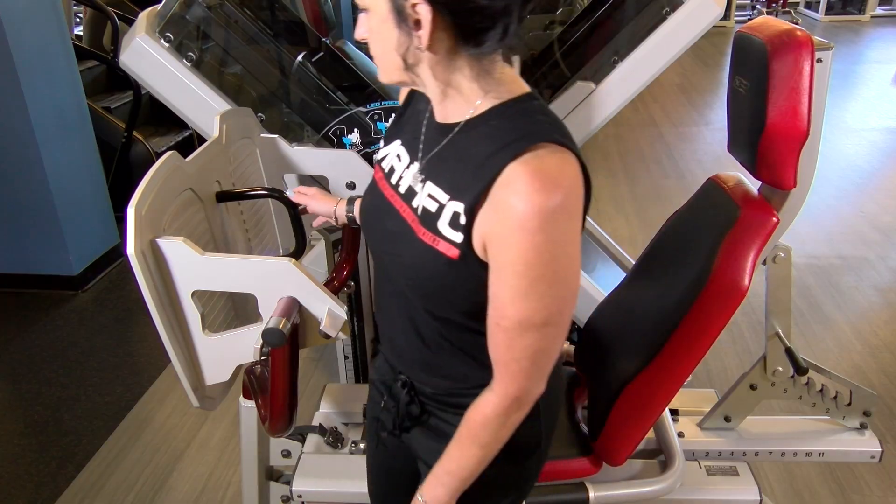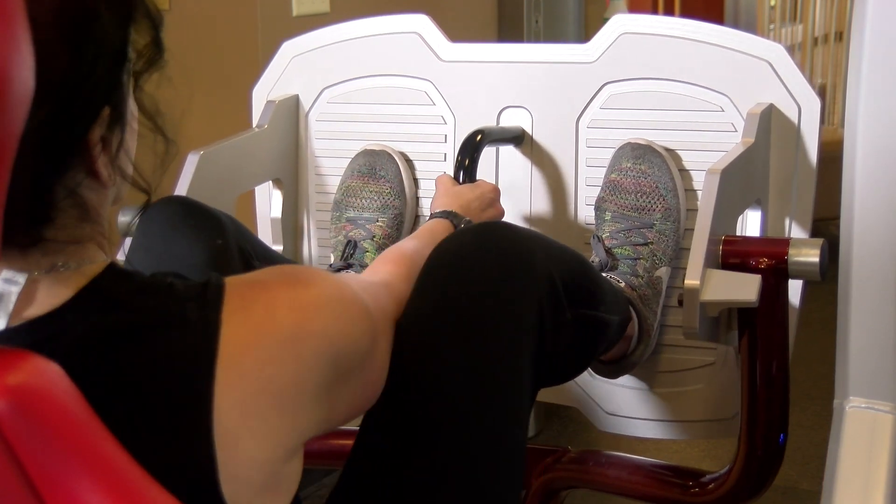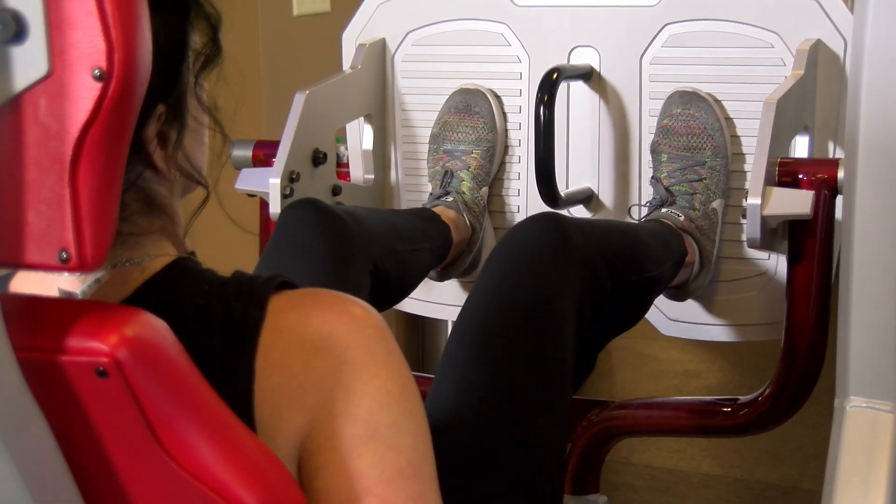Step three, after we have a seat in the machine, you're gonna go ahead and grab this black handle in the center of the platform with both hands, and pull the seat all the way in, a little bit snugger than maybe you think. Then let go of the handle.